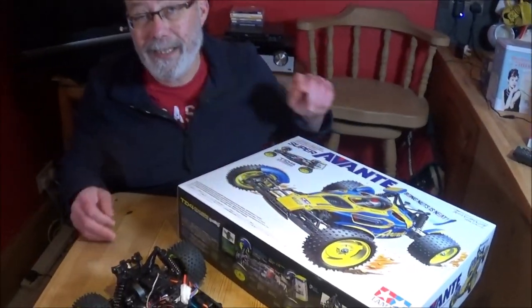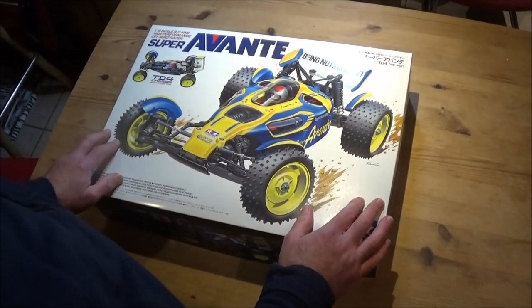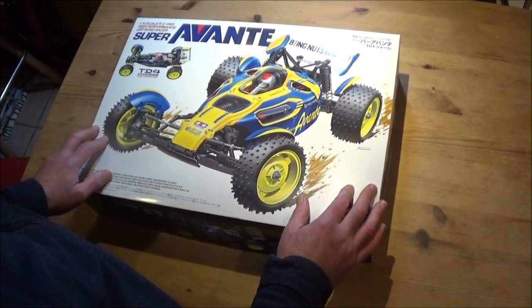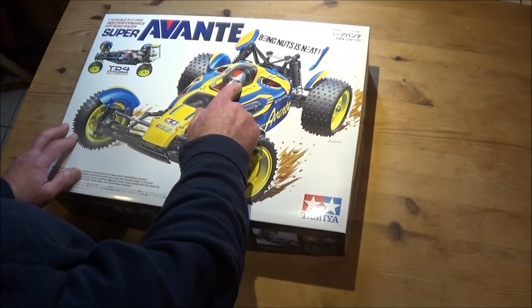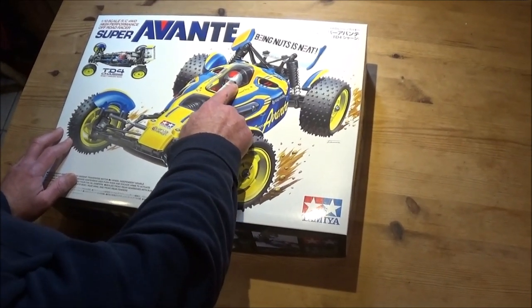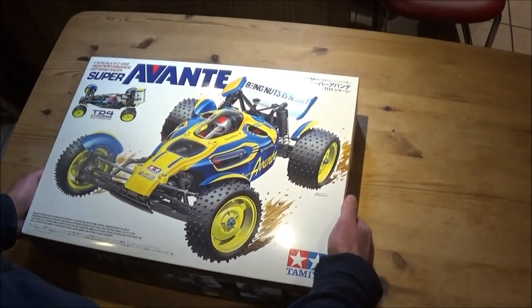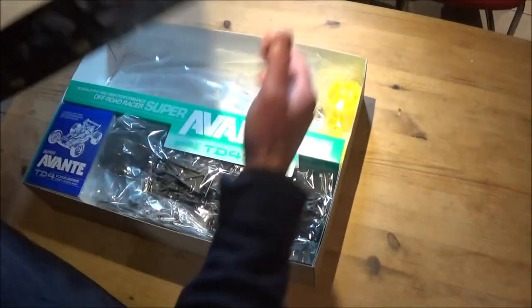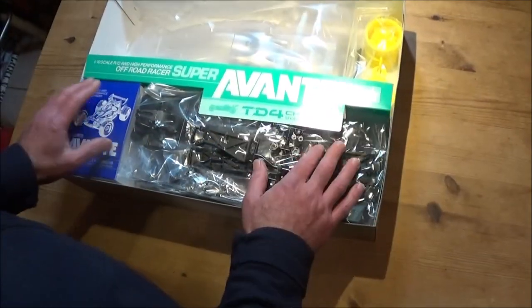Right, let's get the lid off and go through the pieces. As usual, Tamiya have done their brilliant job on the box art — it looks really nice. You can see it's got a replica driver figure nodding to the original Avanti, tying in with the colour scheme, though all the rest is completely different.